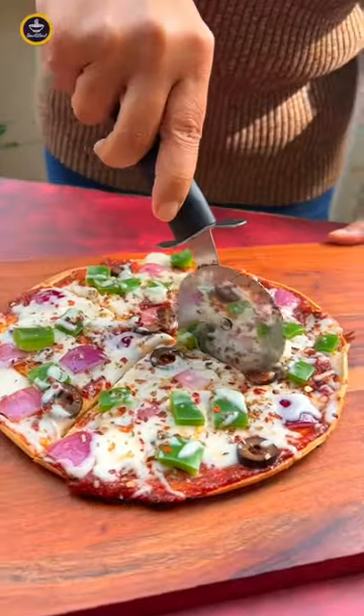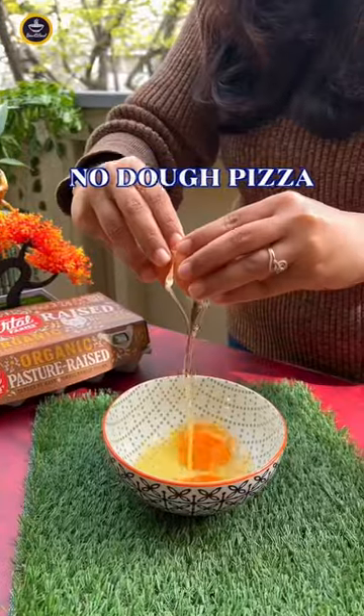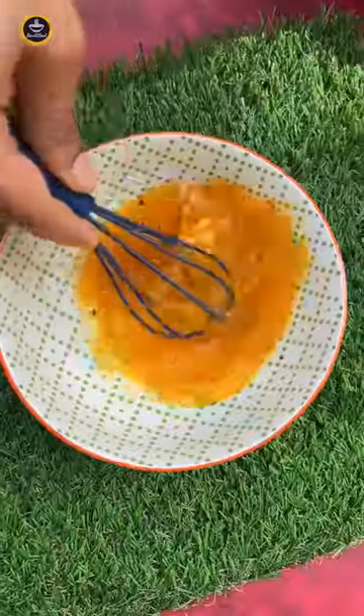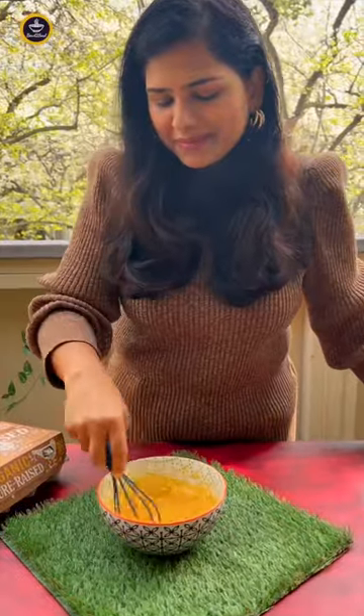Stop making your regular pizza and try this high protein pizza because it's super simple to make and absolutely delicious. To make the base we start by whisking eggs and then add whole wheat flour along with the milk to get perfect thickness and fluffiness.